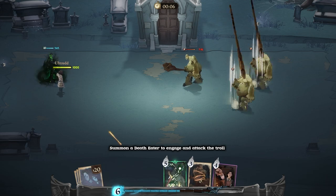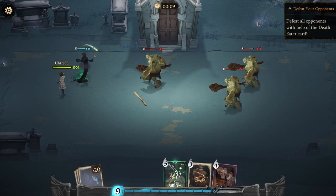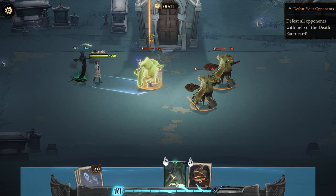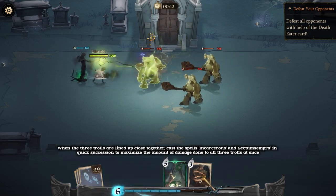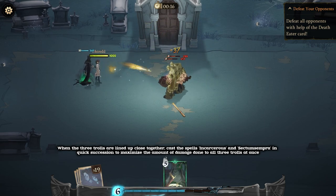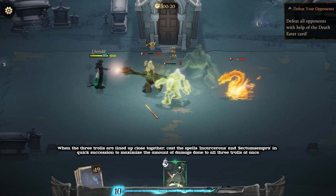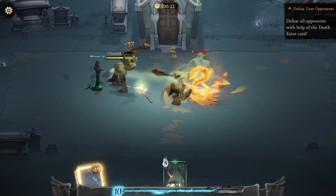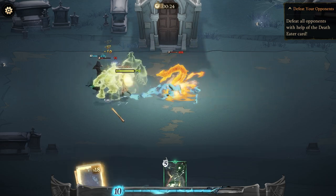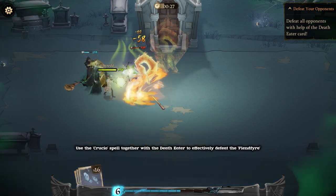Summon a Death Eater to engage and attack the troll. When the three trolls are lined up close together, cast Incarcerous and Sectum Sempra in quick succession to maximize the amount of damage done to all three trolls at once. Use the Crucio spell together with the Death Eater to effectively defeat the Fiend Fire.